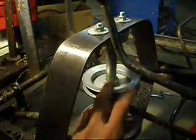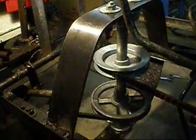To service it — pulleys, belts, or bearings — you just take these two screws out and then the bottom two, and the whole shaft comes out and everything can be swapped out.